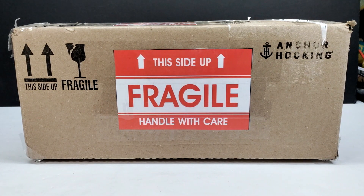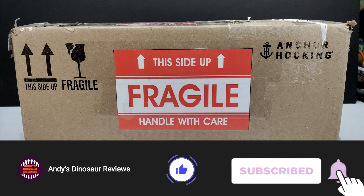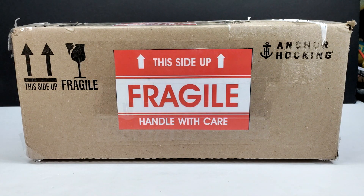Hey guys, welcome back to Andy's Dinosaur Reviews. Today we have something pretty cool to check out because I have some more custom figures in this box that I acquired from Jurassic Ryan. If you are familiar with Jurassic Ryan, you know he creates some absolutely epic stuff. If you are not familiar with him, I have actually put a video up in the past on this channel of a custom Mattel figure that he had created and sent my way — I made a trade with him back then for some other figures.